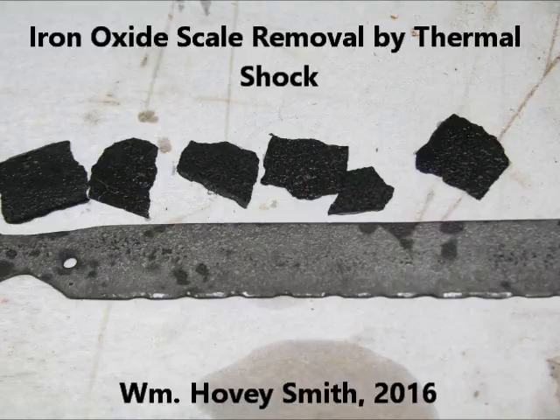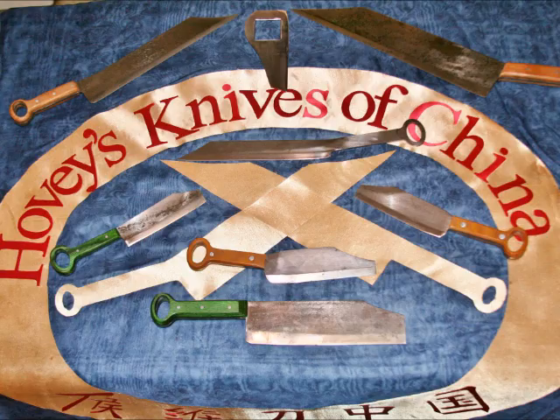Iron Oxide Scale Removal by Thermal Shock. William Hovey Smith, 2016. I'm the owner of a new company, Hovey's Knives of China.